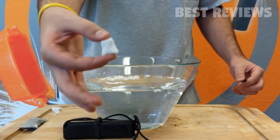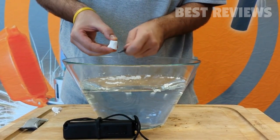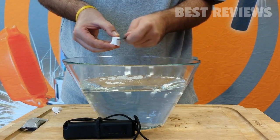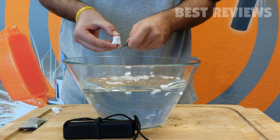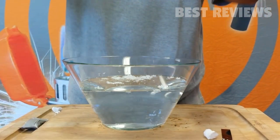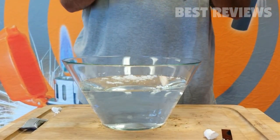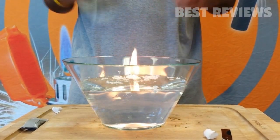UST Wet Fire Tinder is a universal lighting material that is safe, lightweight, and easy to carry. Wet Fire is guaranteed to light in windy or wet conditions and only requires a small amount to build a fire. The cubes can also be extinguished for later use. Each cube is individually packaged to ensure quality and freshness.